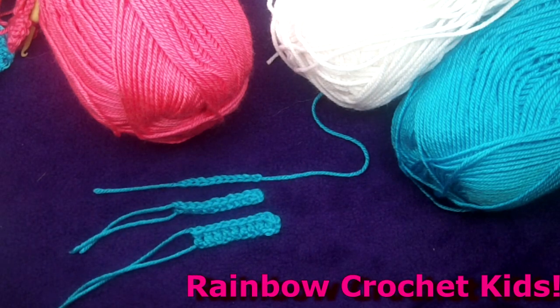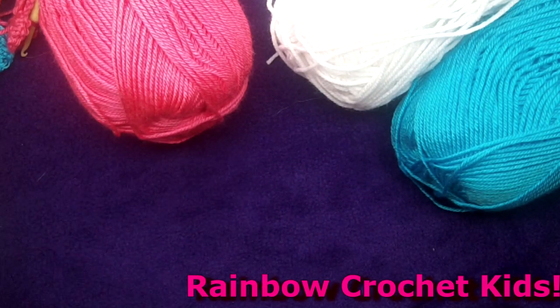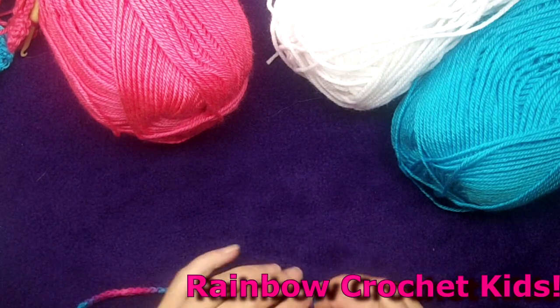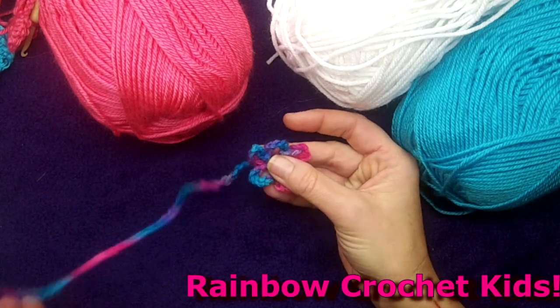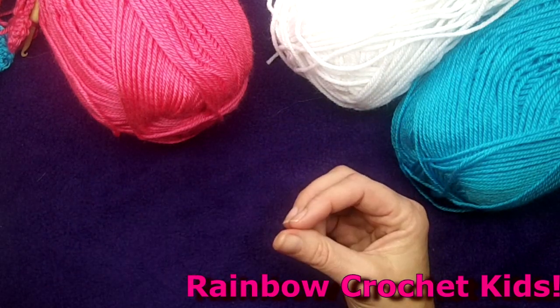Then we'll begin to make some simple projects, including a nice easy chain stitch flower bookmark that only uses chain stitch and slip stitch to join.